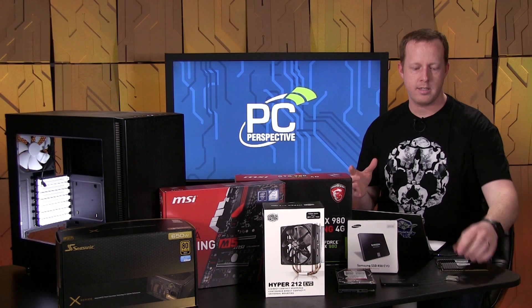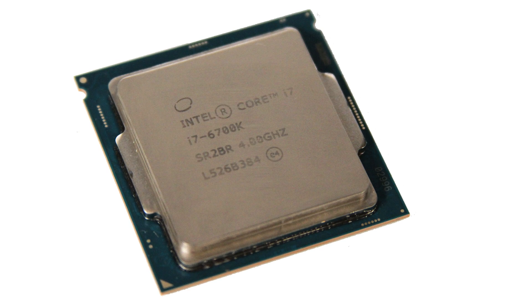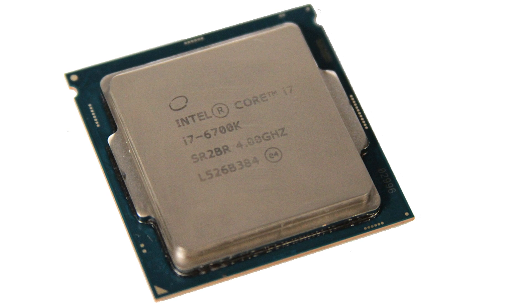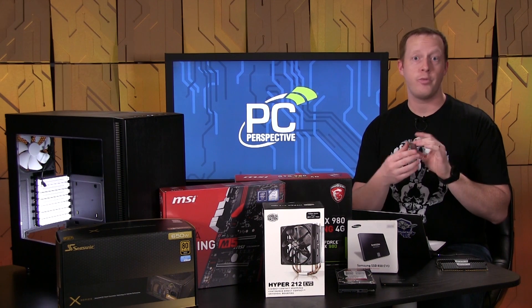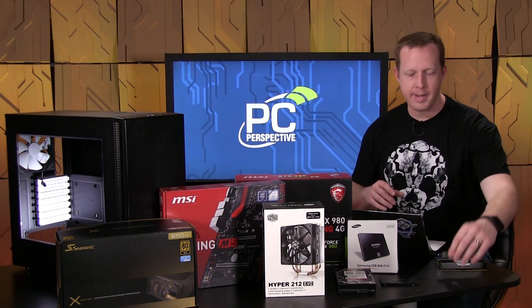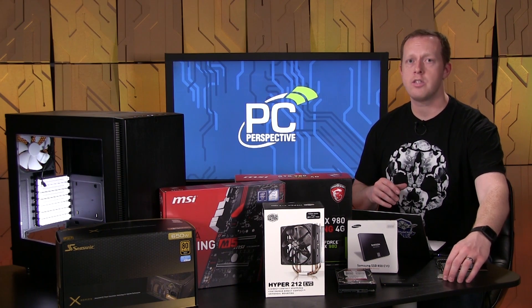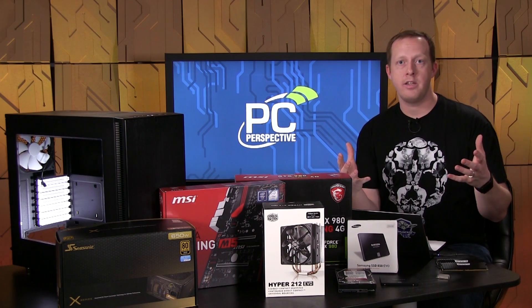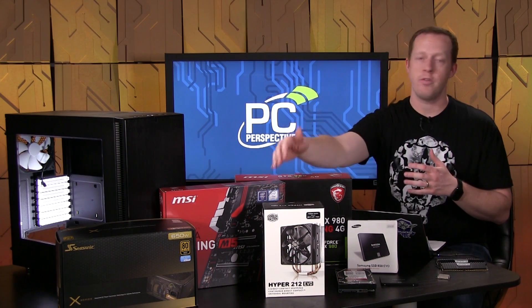Let's start with obviously the processor. We're using Intel's highest-end Skylake consumer part, the Core i7-6700K. This is a $360 processor. It's quad-core, hyper-threaded. It has a 4 GHz base clock and goes up to 4.2 GHz with boost capability. It's unlocked so you can do all the overclocking that you can do with your motherboard.